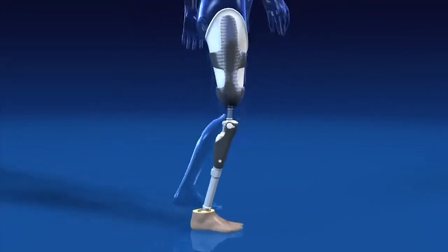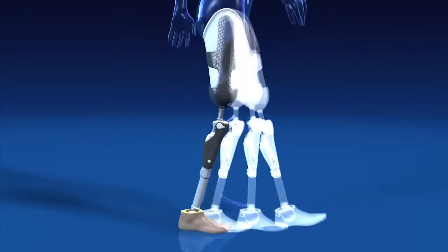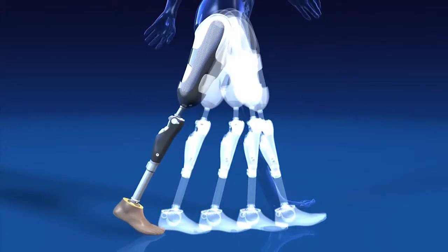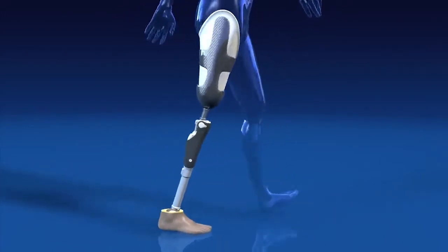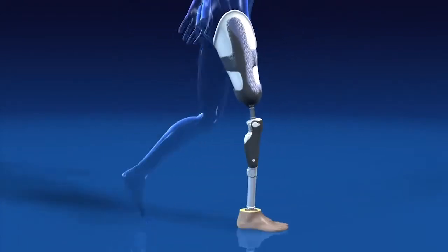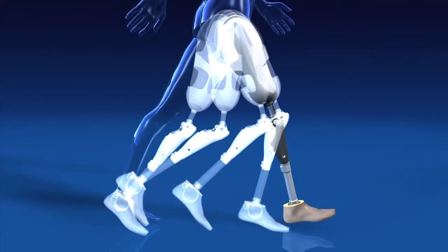Walking is divided into the stance phase and the swing phase. In the stance phase, the main task is stabilizing the leg so that it can support the body weight. Dynamic control is required in the swing phase, which means that the leg has to be controlled as it swings through, with the lower leg being slowed down in preparation for the next step.